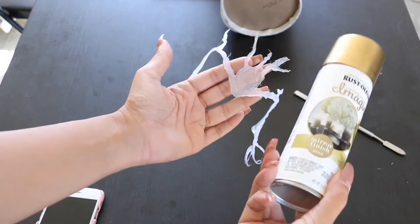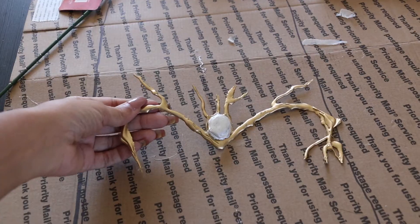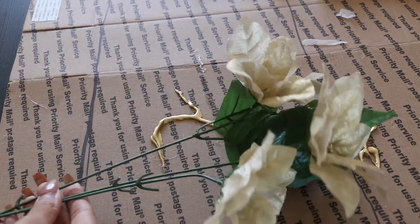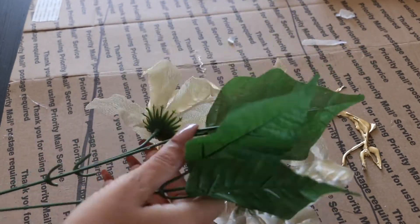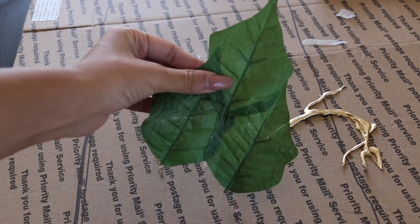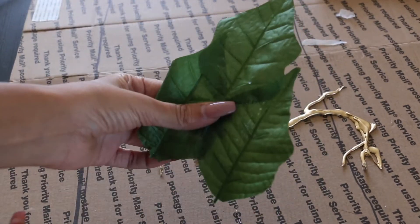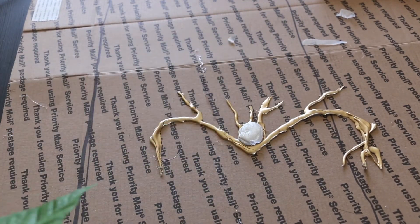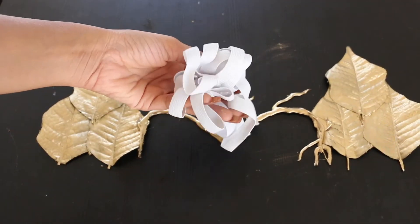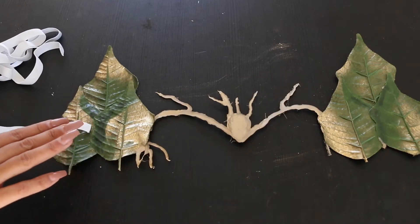Once the headpiece was ready, I took some spray paint and painted the whole thing gold. It was still unfinished, so I took some flowers from the dollar tree — I needed some plastic elements for the headpiece. I used leaves to build the structure, painted those gold as well, and finished up with an elastic band to connect the two parts together so the headpiece stays on my head.